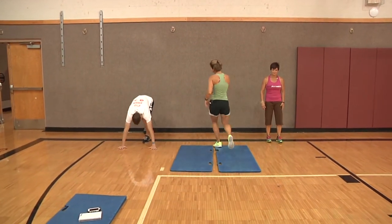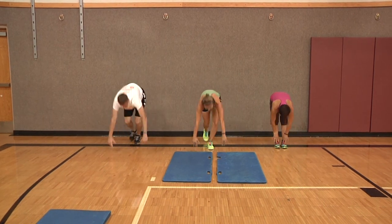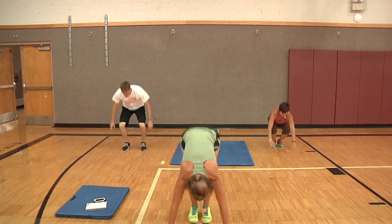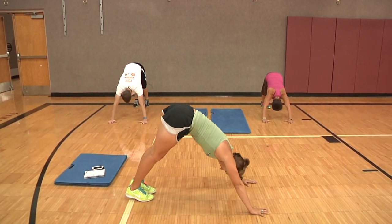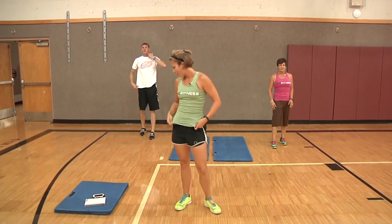We got rid of six, so back to the beginning for one through four, starting with wall walks or inchworms. Two tuck jumps or high knees — and go, one, two. Three burpees — remember you can take the push-up out if you want and just do a squat thrust. Down dog push-ups — ready, set, go. One, two, three, four.